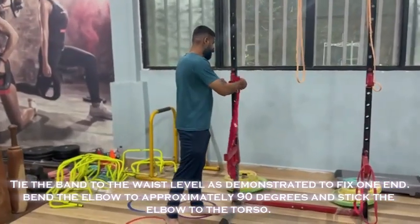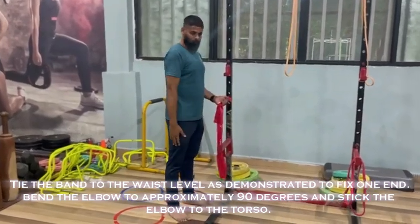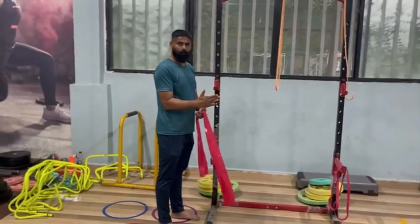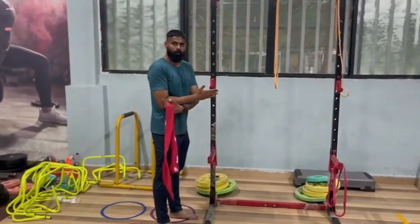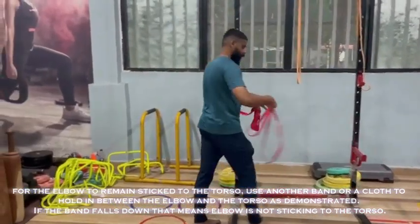Tie the band to the wall at waist level as demonstrated to fix one end. Bend the elbow to approximately 90 degrees and stick the elbow to the torso.